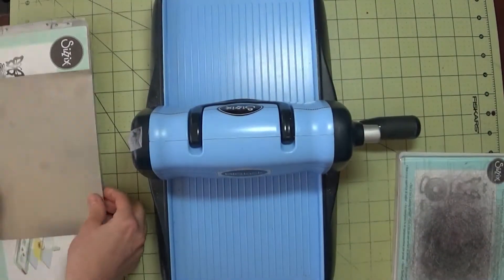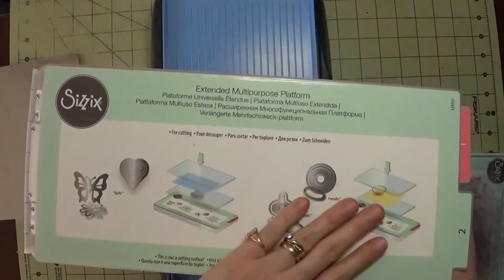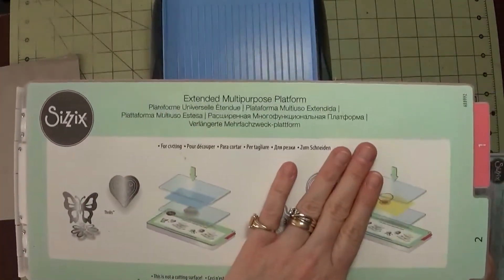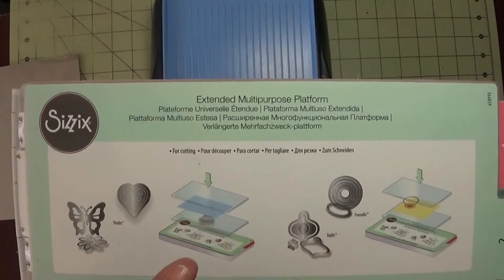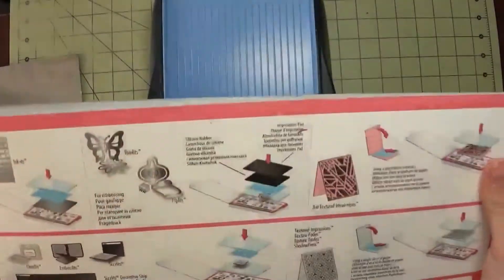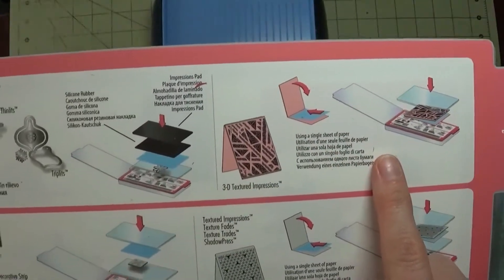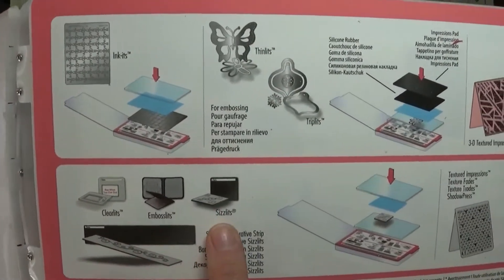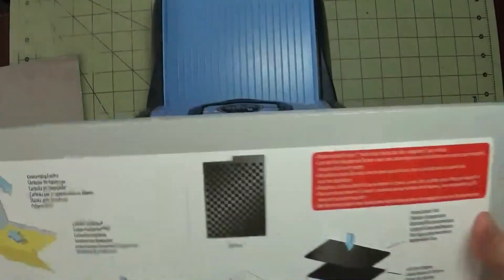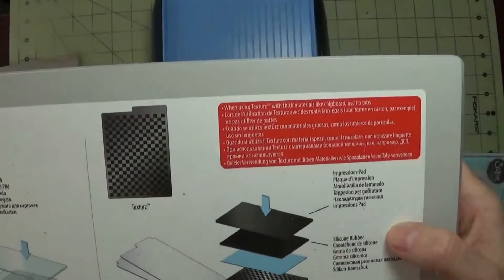I'm going to go through what it comes with. When I got this machine I got it with this big platform. What Sizzix has done is create this so that you can use it with many things. With it closed to the first level you can use all your little framelits and thin dies. If I open it up one level, the width changes and now you can use embossing folders, clearlits, embosslets, sizzlets, and textured impressions. Open it one more and you get full embossing folders and the larger textures that Sizzix sells.